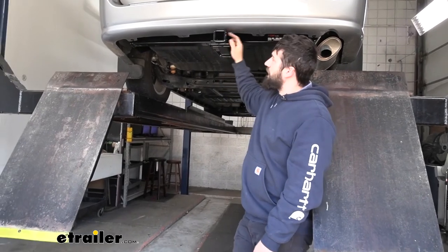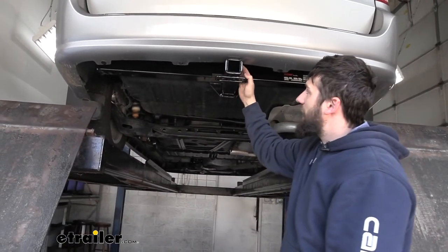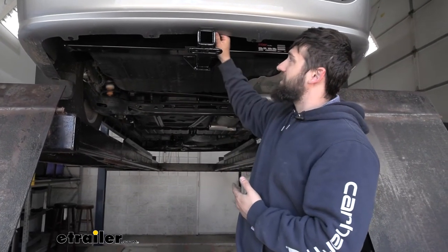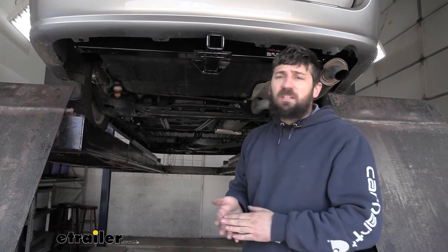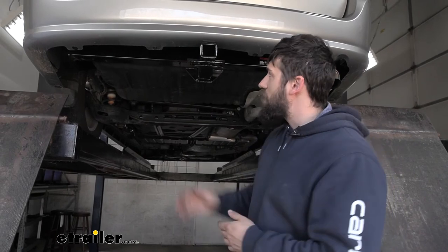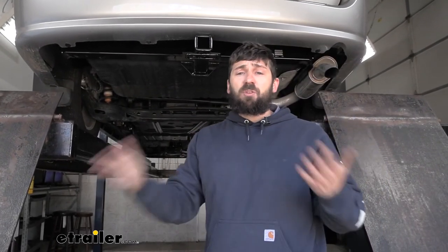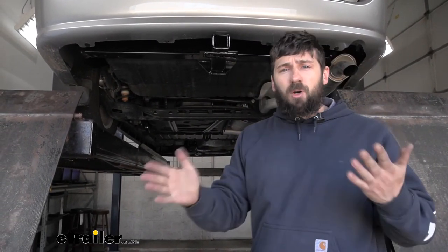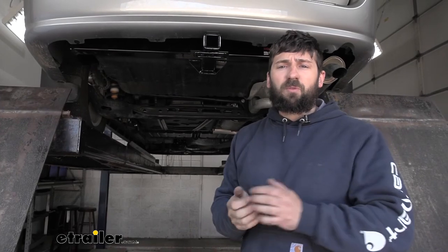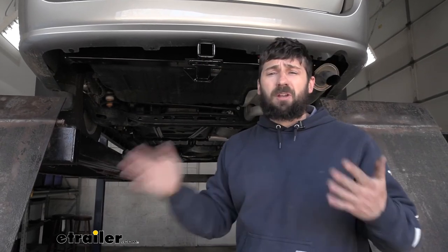With the hitch torqued down, you'll notice the receiver tube is pushing on the bottom part of the bumper fascia — however, it's not pushing too much. The instructions state you can trim if you don't like it putting stress on the plastic, but we haven't seen any issues with not trimming and prefer not to cut anything we don't have to. For our vehicle, we won't be trimming any material. If you'd like to trim at home, follow the diagram in the instructions and use a Dremel tool to remove the material.